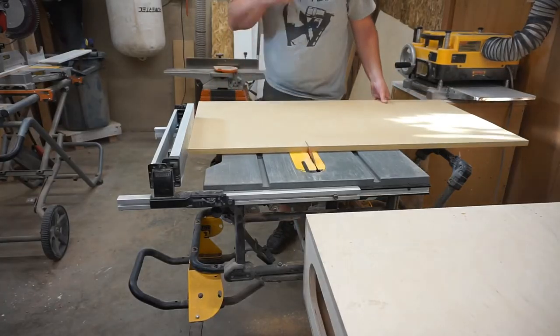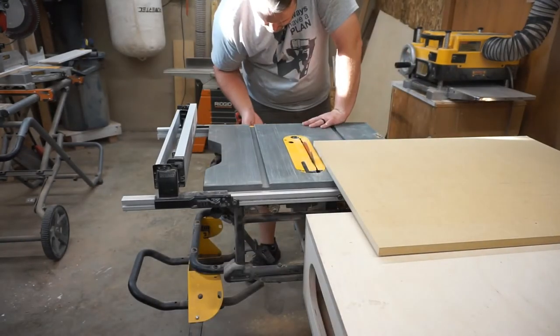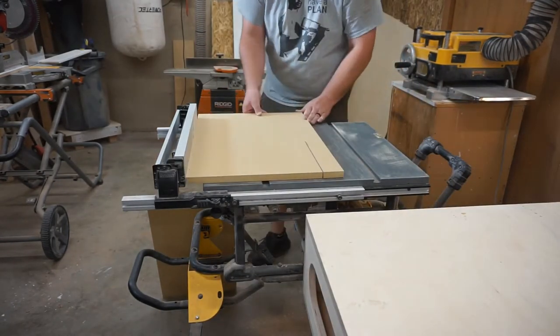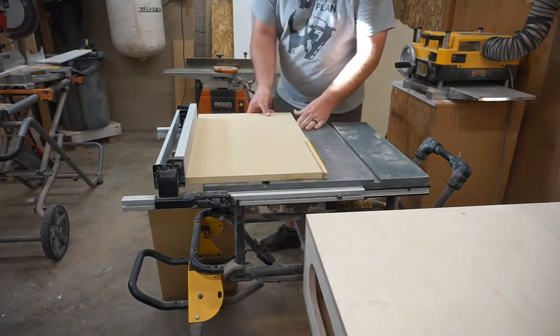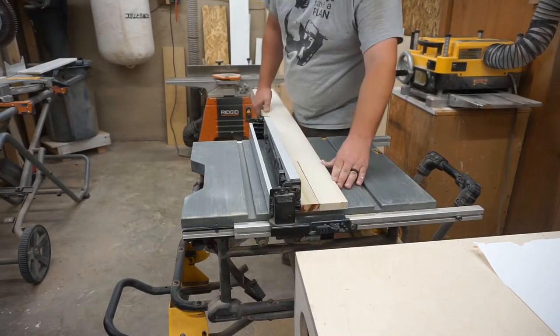Next, I'll cut these pieces down to their final width. A little trick I like to do is cut that first piece just a little bit wider, then change the table saw fence to the actual final width and cut the next two pieces. Then I'll go back and cut that first piece again to its final width. This just helps because when the sheet is a little big, sometimes it likes to wander a little bit on the table saw fence.